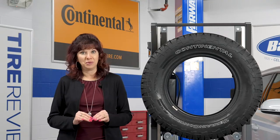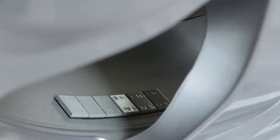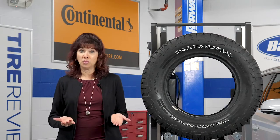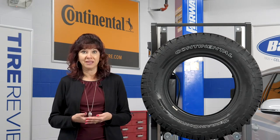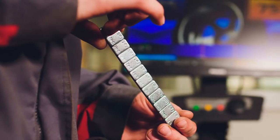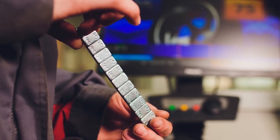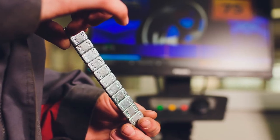Adhesive weights placed on the inside of the wheel are less conspicuous, which are oftentimes preferred by customers with custom wheels. Some products are available in a range of finishes, such as black, silver, or chrome, to further blend with the aesthetics of the tire and wheel package. For an even cleaner look, you might be able to split the weight behind the spokes of the wheel if you have the right equipment.